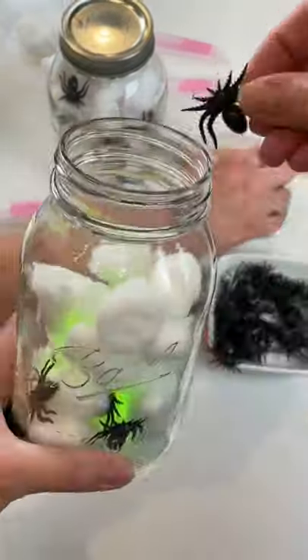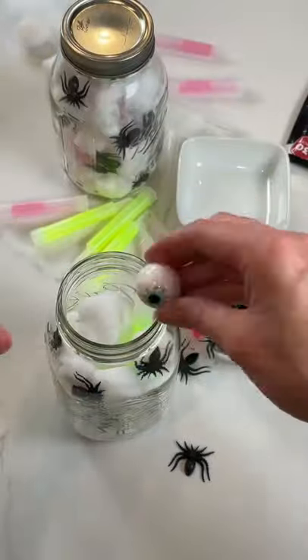Layer it all in your jar however you like. When you're done, close it up and enjoy. These turn out so cute.